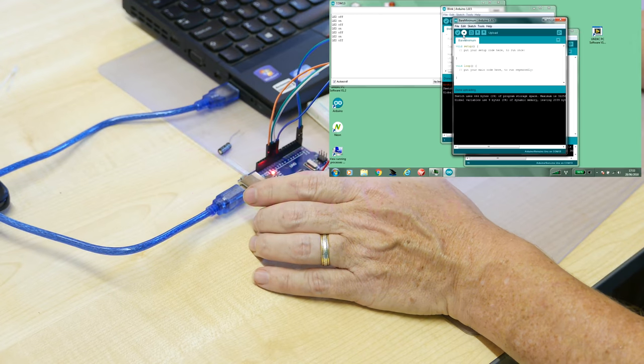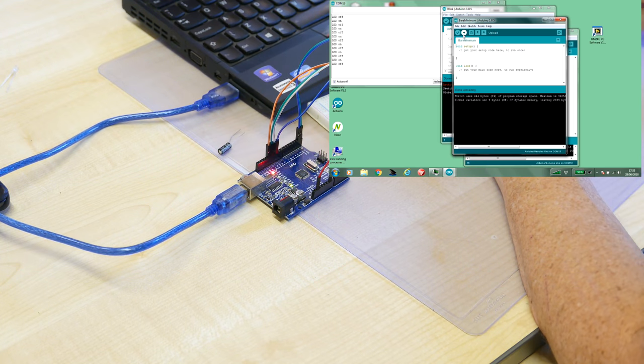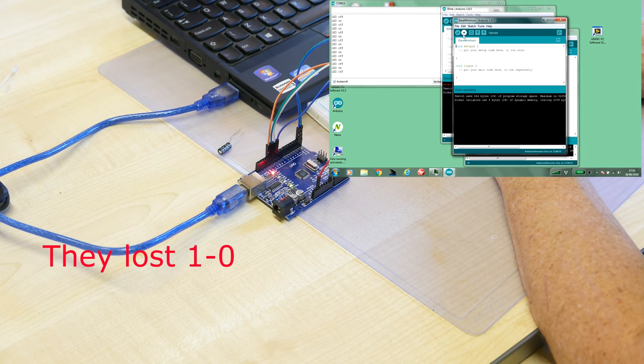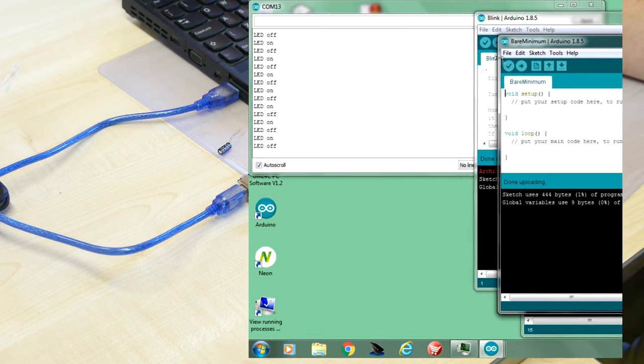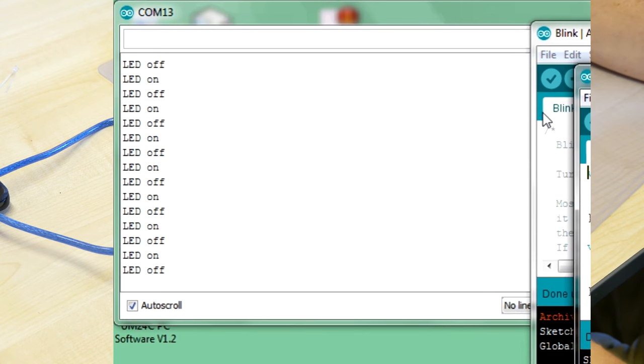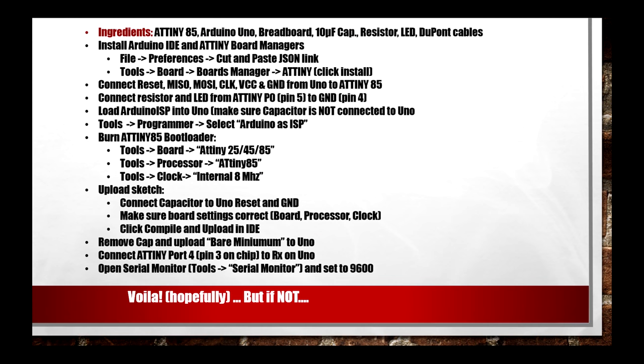Put the RX and TX wires back in — and now we've got 'LED on' and 'LED off' appearing on the serial monitor! Hey presto — that's it! Hope you enjoyed it. Give us a thumbs up if you found it useful.